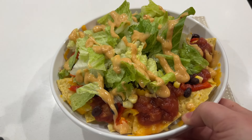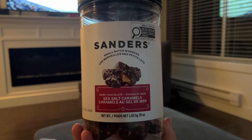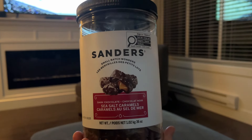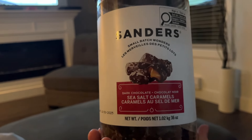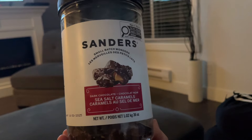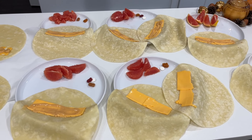For dessert tonight, Treksa and I are going to have a couple of the Sanders caramel chocolates — so good. He just got the container down for me, so yum.